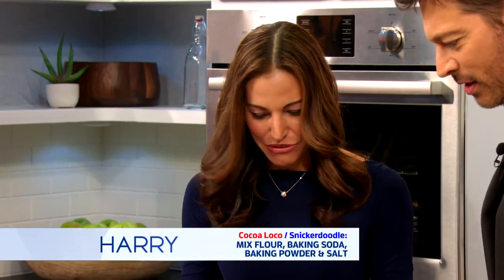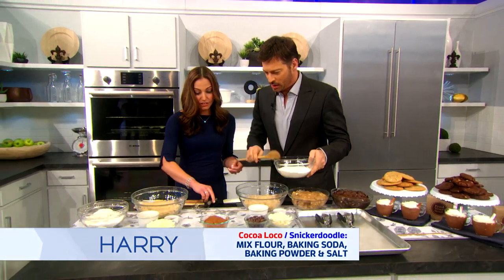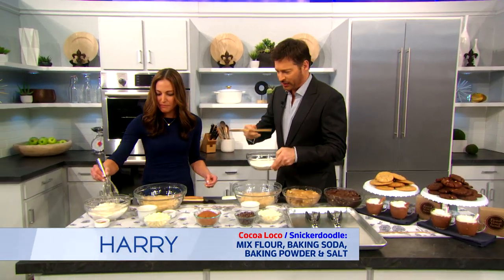Do you want to stir? Yes, ma'am. Pour it in here. No, no, no — first you have to mix them. Just mix this. Yep, make sure they're combined.